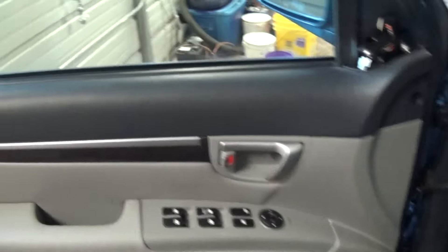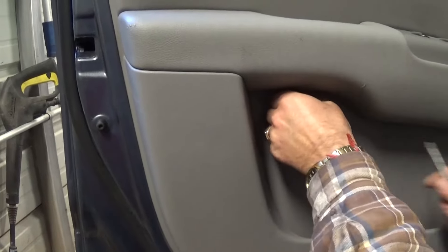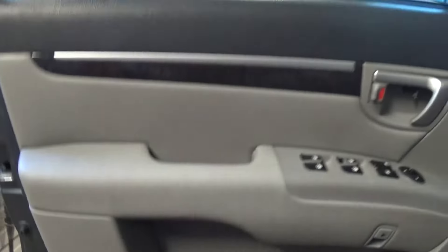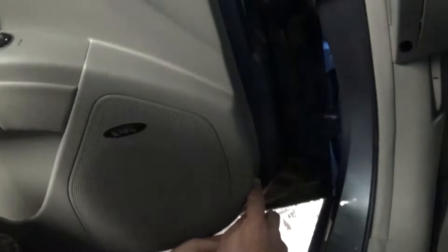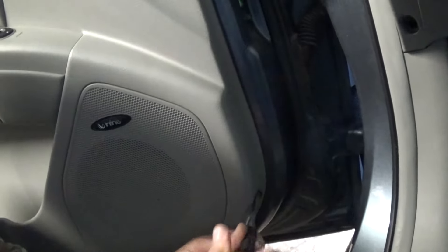Now we need to remove the screw that had the lid under the door handle right here. And also there is one more screw that we need to remove and it's down there. So you need to take this one off as well.